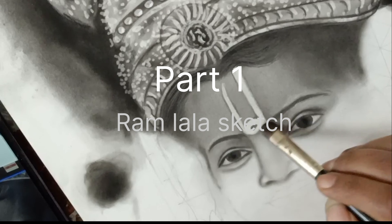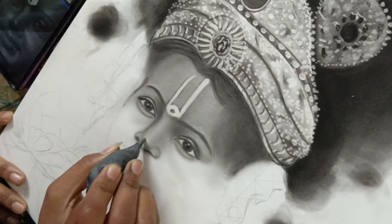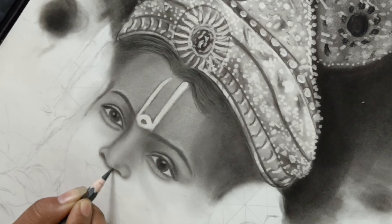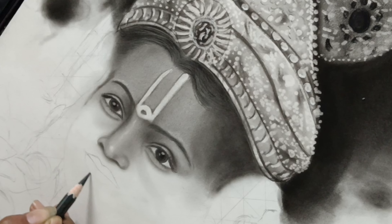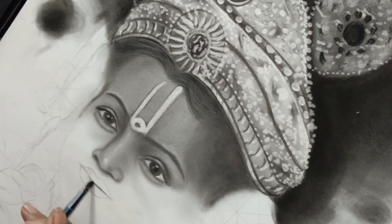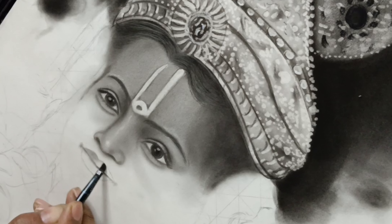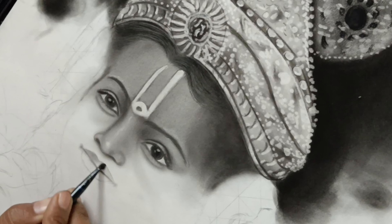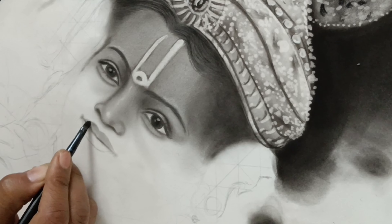Hello everyone, I hope you all are fine. This is my first YouTube video on face shading — I've received messages requesting face shading or smooth face shading tutorials. I hope you will understand some of the things covered here. If you have any doubts, you can ask me in the DMs and I will definitely try to cover that in the next video.